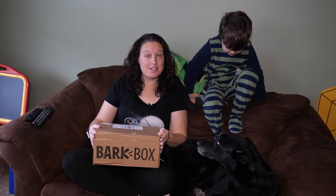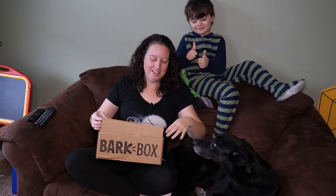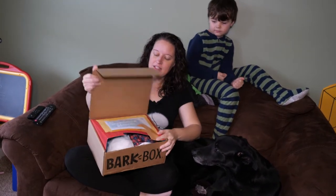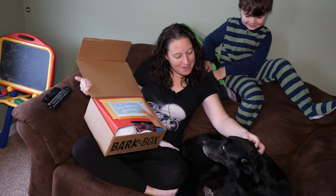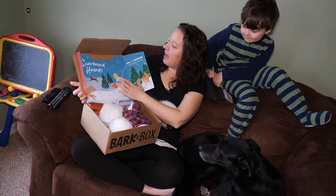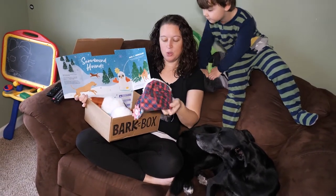We got our January BarkBox and this is the third BarkBox that we've gotten and we love these. The dogs love them. This month is the Snowbound Hound. Let's see what we got. We have some toys.